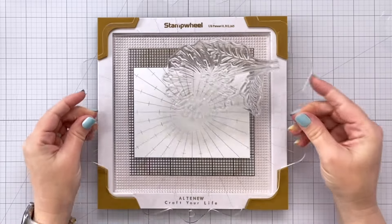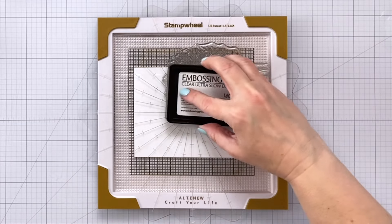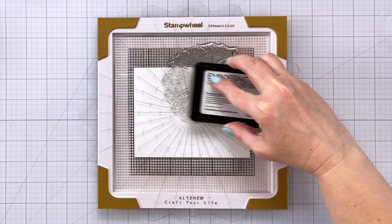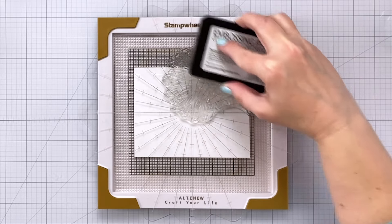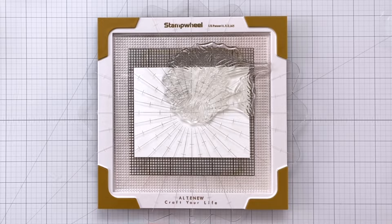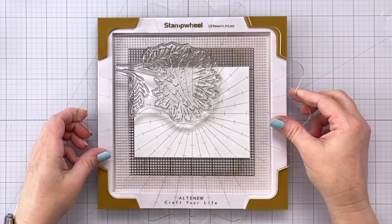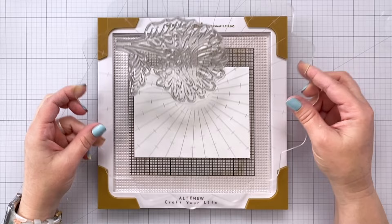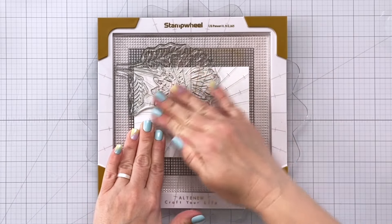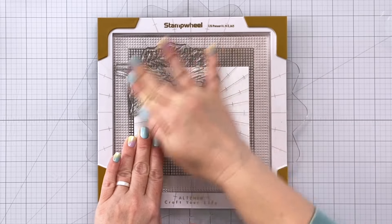Now I can go ahead and flip my plate all the way around so that it's going to stamp in the opposite corner, getting some more clear embossing ink on there. If you're working with something like a Misti you can certainly rotate the paper, or you can rotate the plate like I did here with the stamp wheel. You'll see later, because of where I want to stamp the remaining daisies, I do move the paper rather than the plate — so either way is fine.